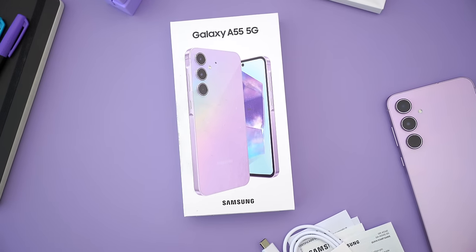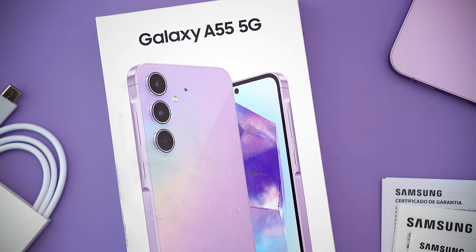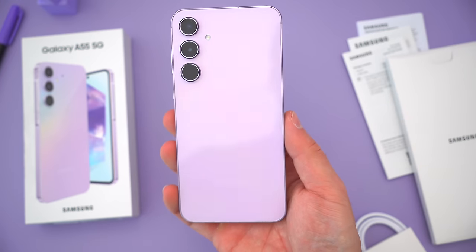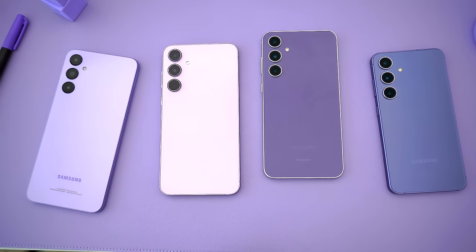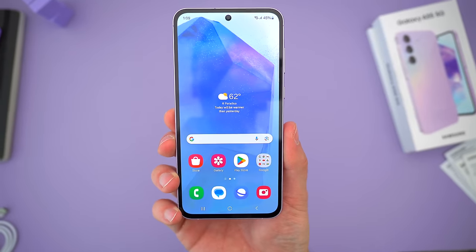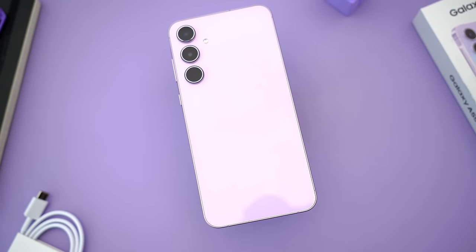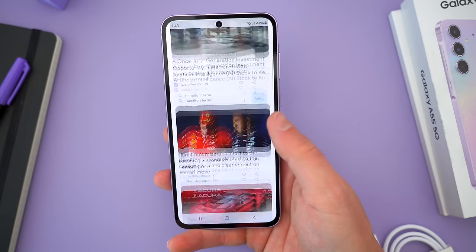Overall, the A55 is another minor iterative upgrade to an otherwise solid mid-tier Samsung device. The difference this year is that, at least here in the US, Samsung doesn't actually want you buying it — they'd much rather sell you an S24 or S23 FE. But for the rest of the world and those who go out of their way to get what they want, the A55 seems to once again be one of the best mid-tier Android devices this year, and I'm looking forward to confirming that in the coming weeks.